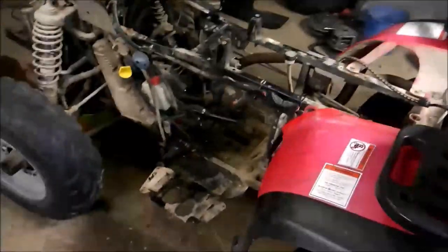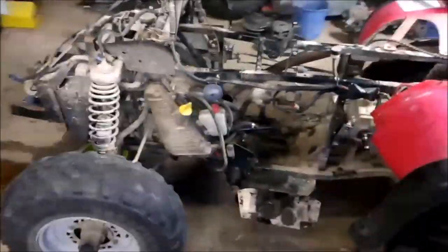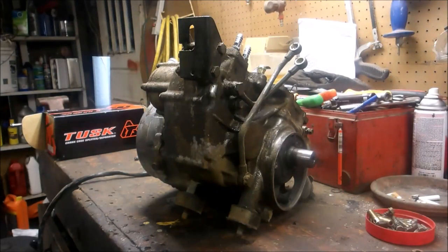Hey guys, so today we're going to split a 500 case. I pulled the 500 out of this bad boy and the piston skirts fell into the block, so I'm ordering a new piston and we're gonna split a case. I'm gonna show you how to do that. Stay tuned. If you watch my previous video about tearing this engine apart, the piston skirts melted off and fell into the 500 engine block.